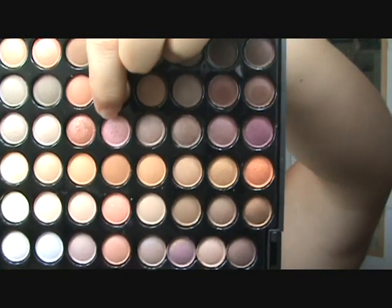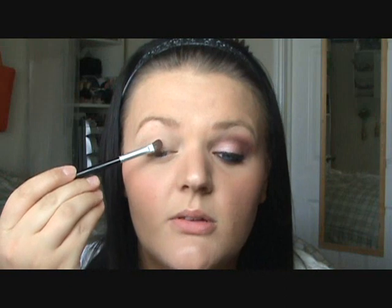I've already primed my eye with Urban Decay Primer Potion, and now I'm using my 88 Warm Palette. I'm going to be in the ninth row, fourth color down — looks like that. Just take a flat shader brush and apply this all over your lid.